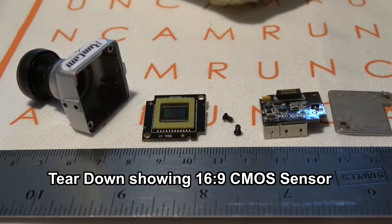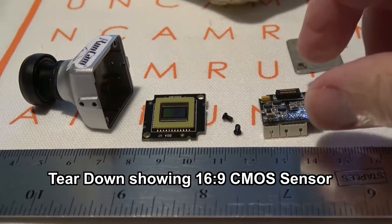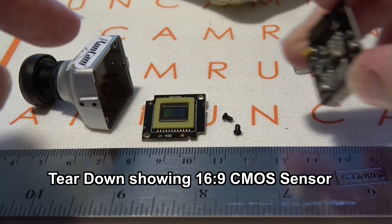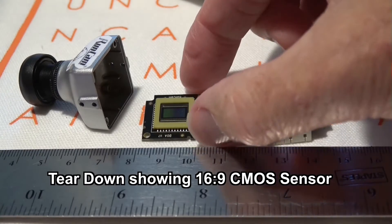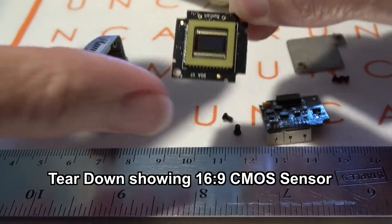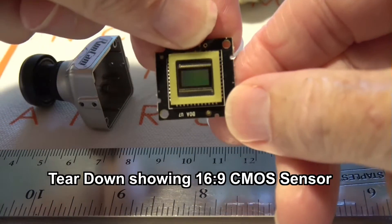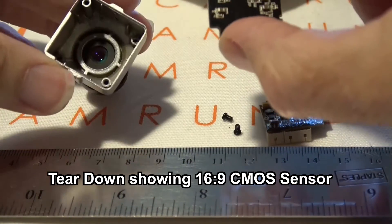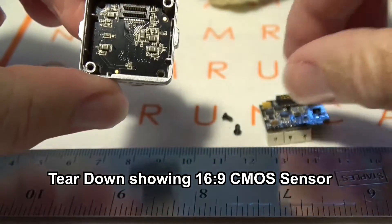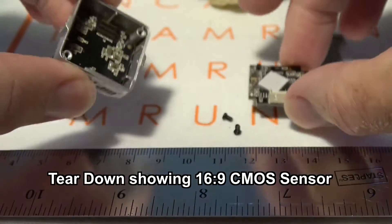So this is a teardown of the Runcam Eagle camera. This is the case, and this is the back cover plate held on by two screws. This is the control board that was plugged into the sensor board; it has the sockets for the cables on the back and a little piece of foam to hold the board down. There are two screws that hold the sensor board into the case, and this is a CMOS sensor. I measured the sensor and it was about 8mm by 5mm in size. When reassembling, the CMOS sensor has to go in with the plug for the control board at the bottom of the camera, away from the label.